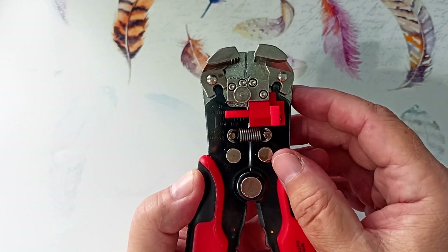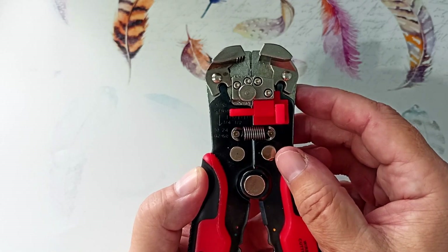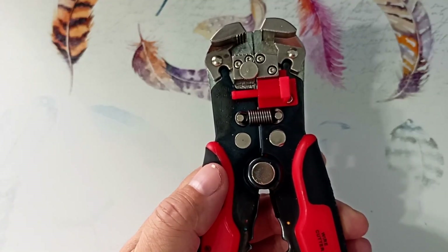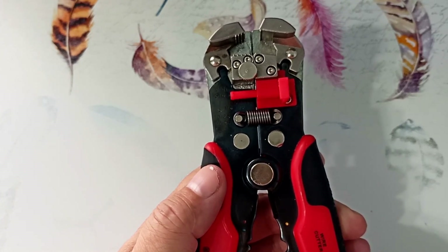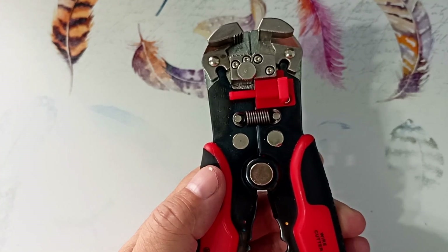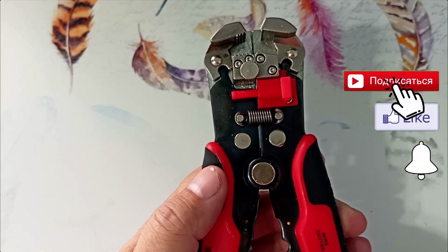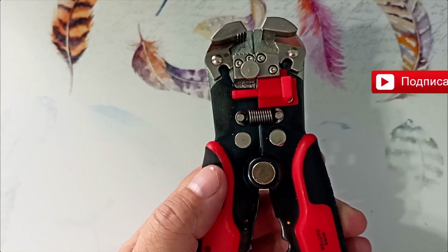This stop can be removed if it bothers you. Personally, I usually don't use this stop. This stripper is great for household needs and car repairs, but if you are going to do professional electrical installation, then I recommend getting a more substantial stripper. I will review one such stripper later — subscribe to the channel so you don't miss it.